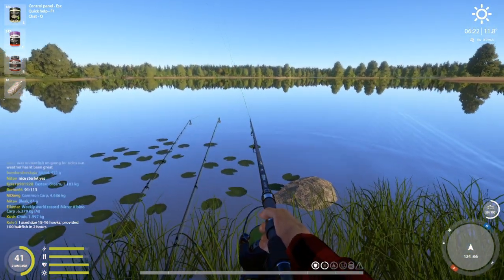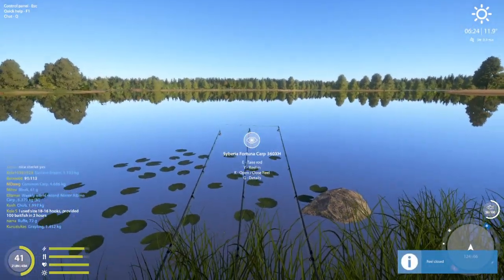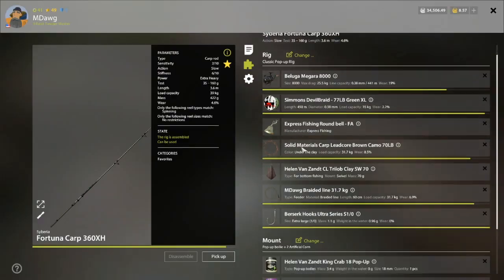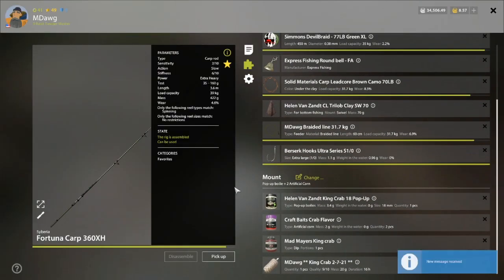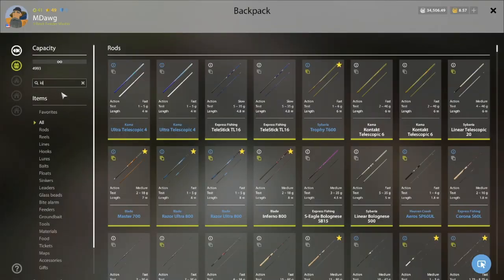That's probably about as far left as I've cast — most of the time it's been a little farther right than that. But this is what we're using: 1-0 hooks, king crab 18 pop-up, crab corn.